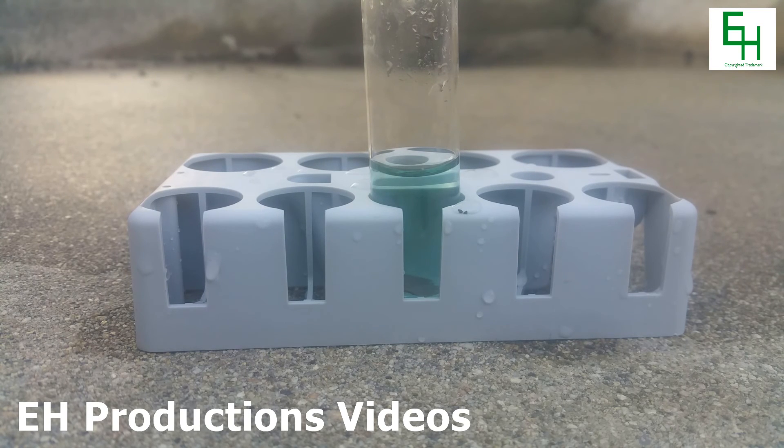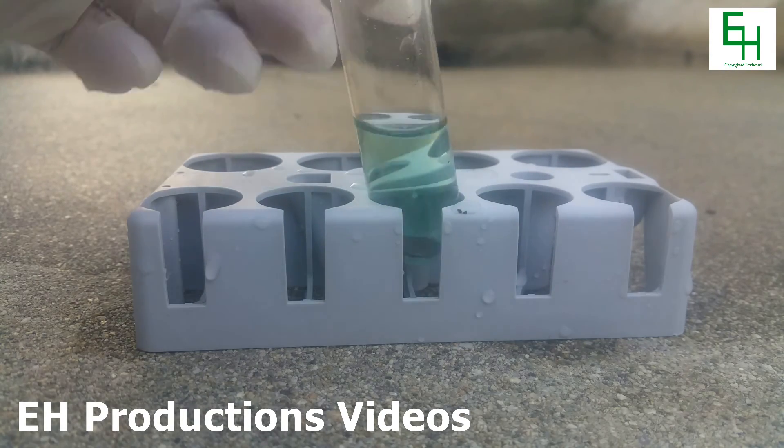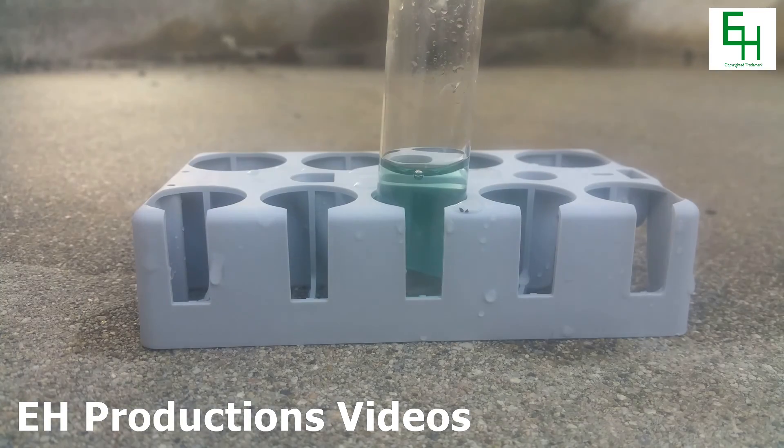Hello everybody and welcome back to another EH Productions Chemistry video. Today I'm going to show you something that's really cool. If you get some copper sulfate solution and you stick in some steel wool, check this out.